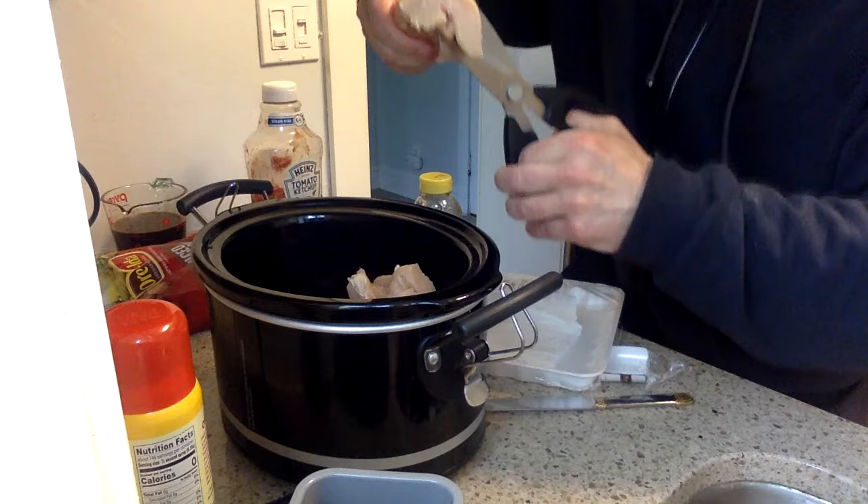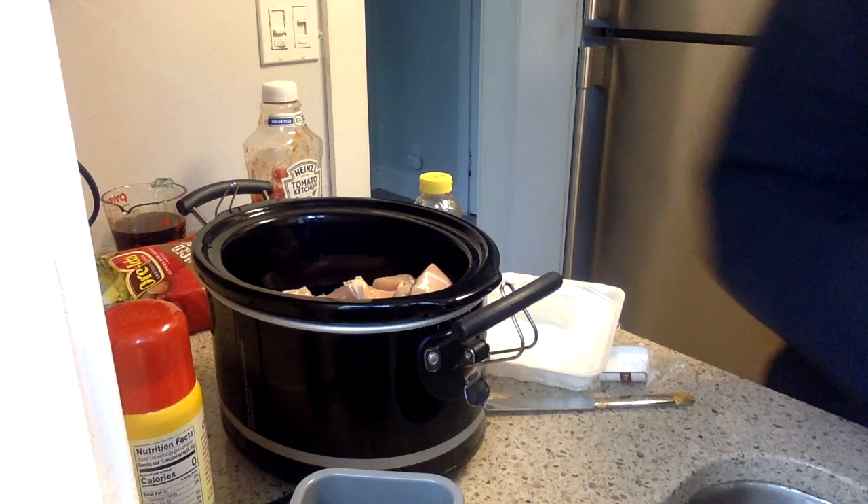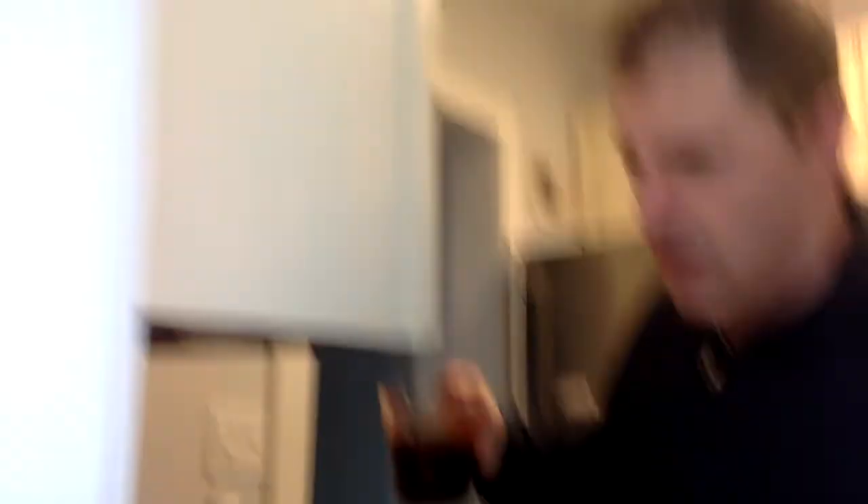So now the chicken's all cut up. Let me just wash the hands to keep the cross-contamination down to a bare minimum. We want to enjoy our Sussman Chicken, not be stuck on the toilet because of it. So you can see the shot - we've got the chicken and the Pam in there, it's all cut up. Then we take our marinade and we're going to pour it right into the crock pot - right on top of the chicken.